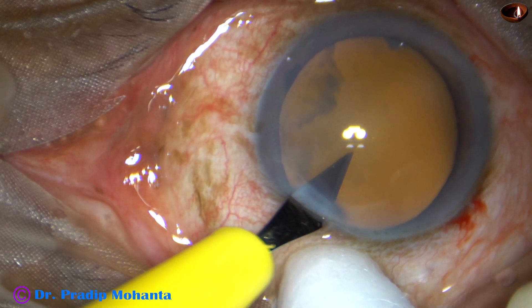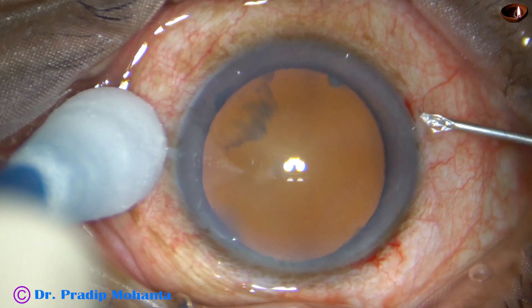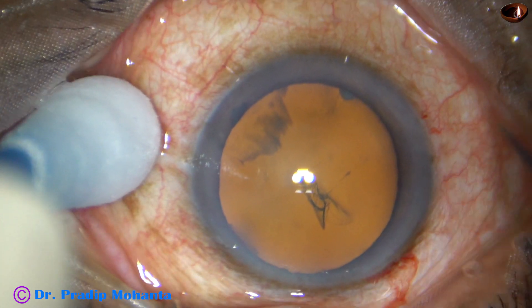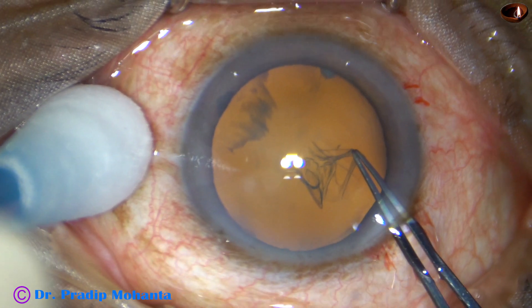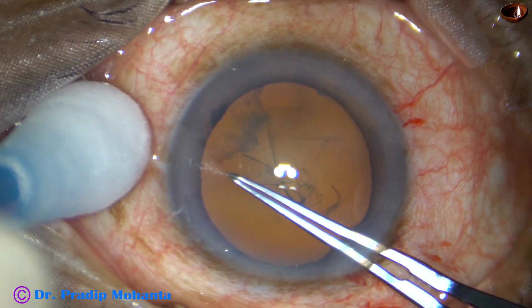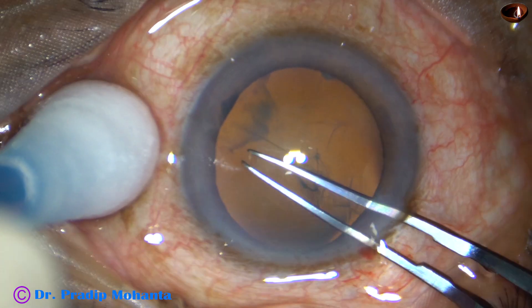You could see the difference — just normal illumination versus stereo coaxial illumination with Omni-Glow. The same microscope has been, you can say, upgraded to Lumira 700 just by attachment of this very much affordable device.